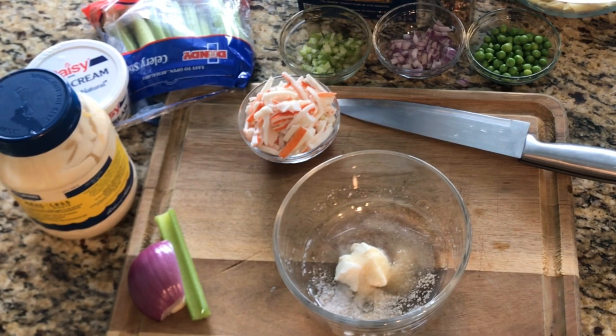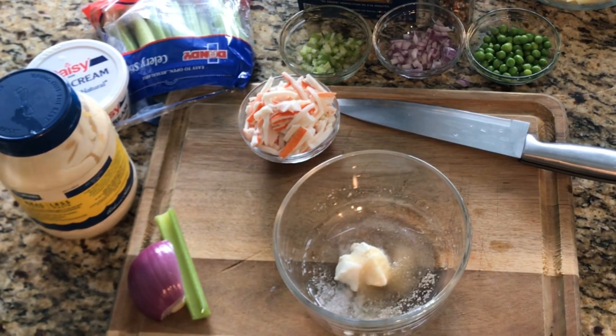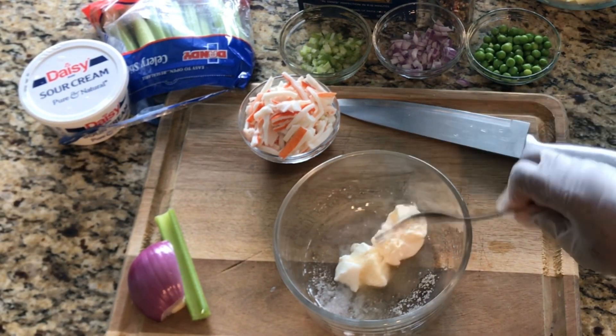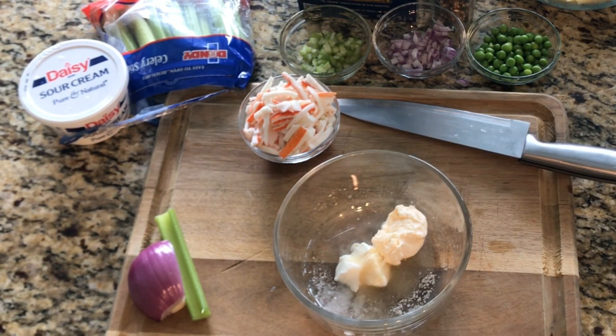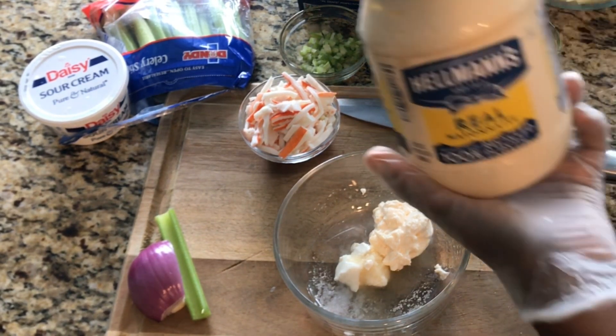I do not have a set measurement — I'm just going by looking at my pasta and estimating what I believe would be enough. Then I'll add some mayo, maybe just a little bit more, because we don't want too much mayo. That should be good — this is the mayo I'm using.